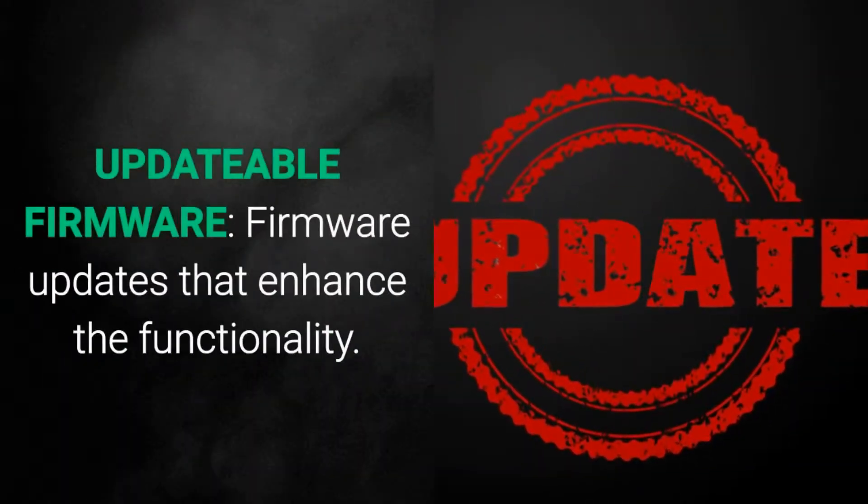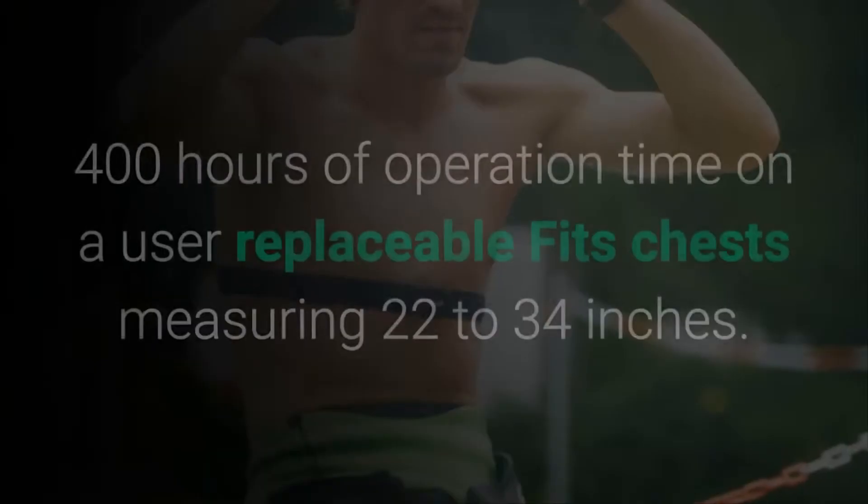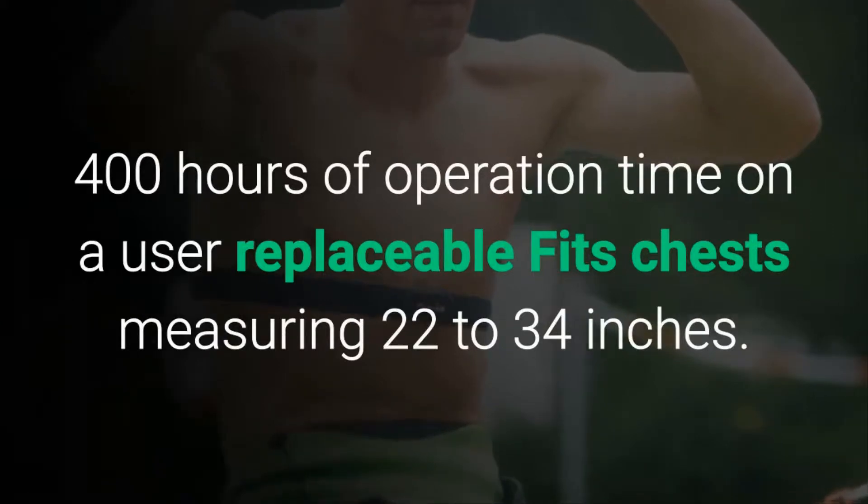Updateable firmware: firmware updates that enhance the functionality. Enhanced battery life: 400 hours of operation time on a user-replaceable battery.